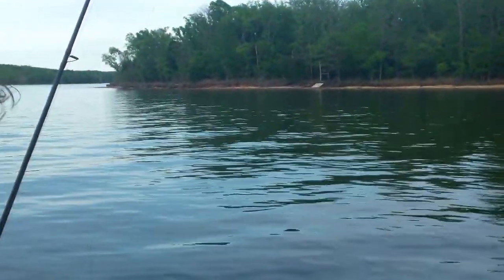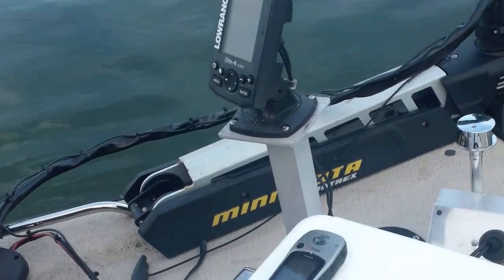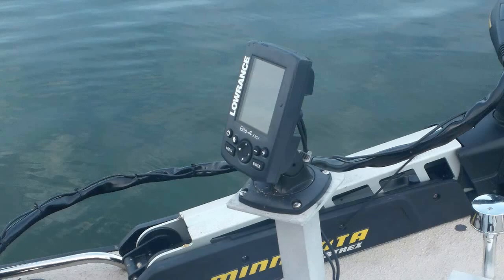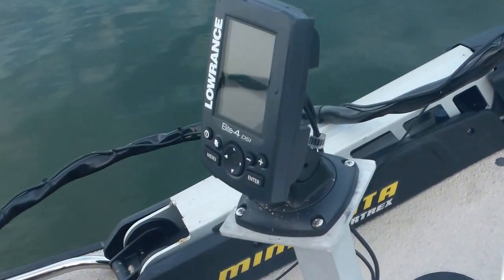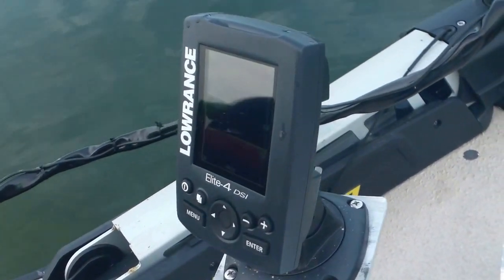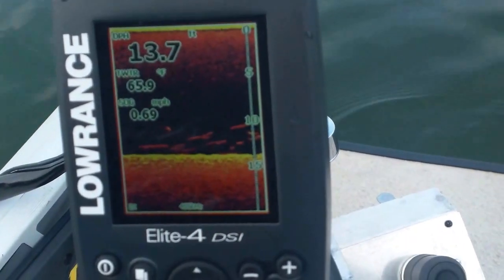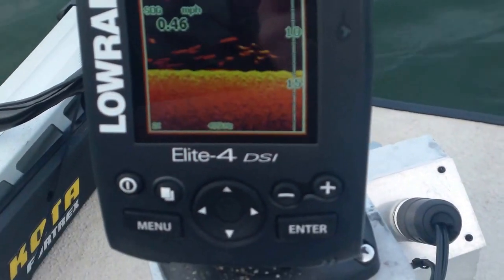Let me grab one out of my little minnow tub here. I've got a little GPS E-TREX that tells me where that brush pile is, and it's also got an Elite Four — they don't make them anymore. They're making Elite Five by Lowrance now, and it's got down scan imaging. If you look at that screen — get right on that screen, Sheila — yeah, you can just see the branches and everything right on the bottom. It looks just like you're looking at the bottom.